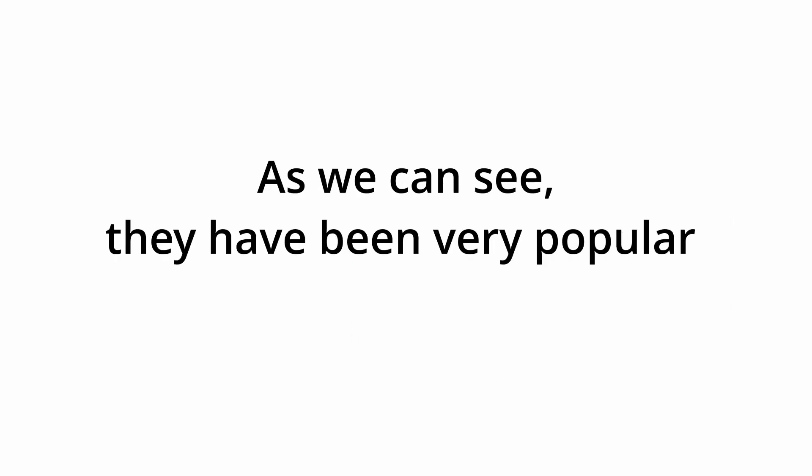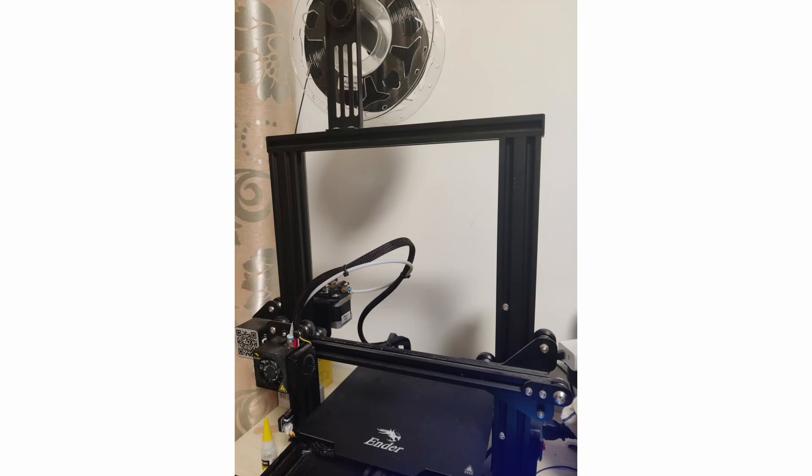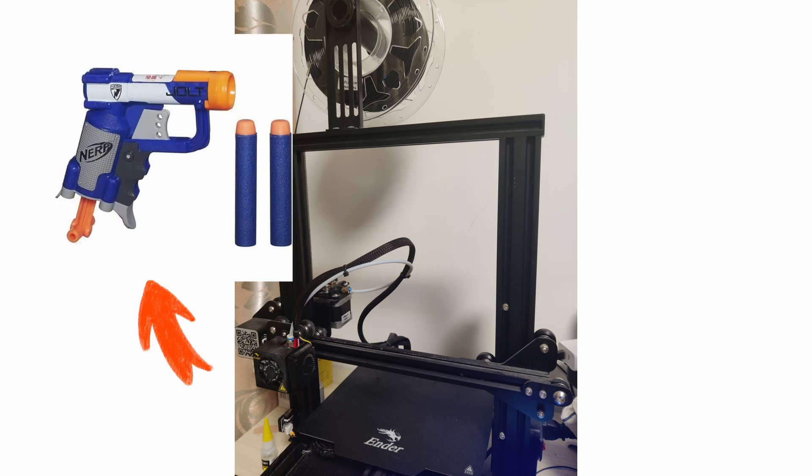Airsoft gun, Nerf gun — as we can see, they have been very popular toy guns. But every time when I saw my 3D printer on the table, I just thinking if I can build one with my 3D printer.